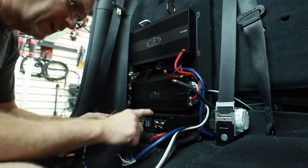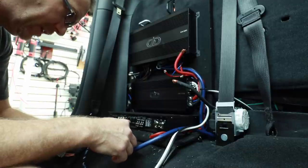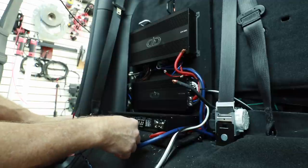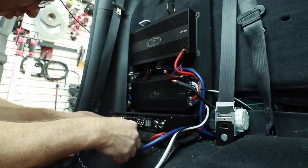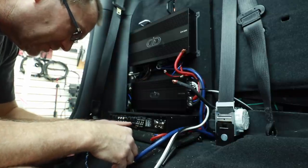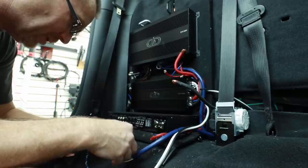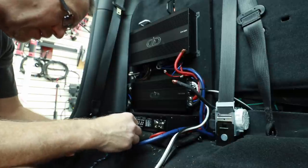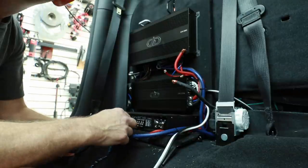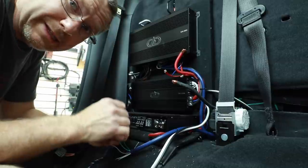According to the dip switches here, it is on high pass and will go up to 5k. It's in two channel input mode. This amp could, on this particular channel, actually do a bandpass, but the bandpass is off. Finding out what this is powering — channels three and four — the rear channel on this is a two and a half inch driver, which totally needed a bandpass. That amp wasn't set up to give it one.